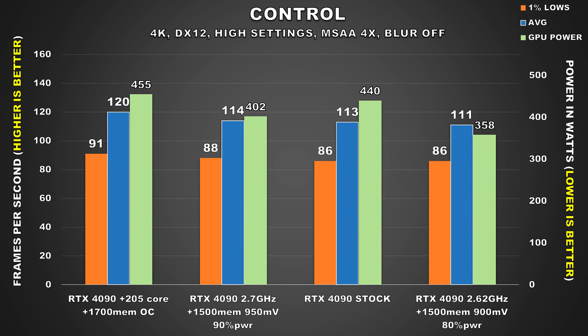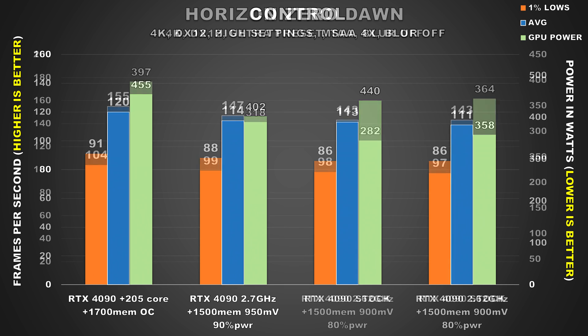The story continues with Control, which shows the highest level of power consumption for the RTX 4090, pulling around 440W during our benchmark run. With the first undervolted config, power does drop but the card is still pushing over 400W. With the second undervolted config, the card is consuming 358W while performance is again within margin of error.